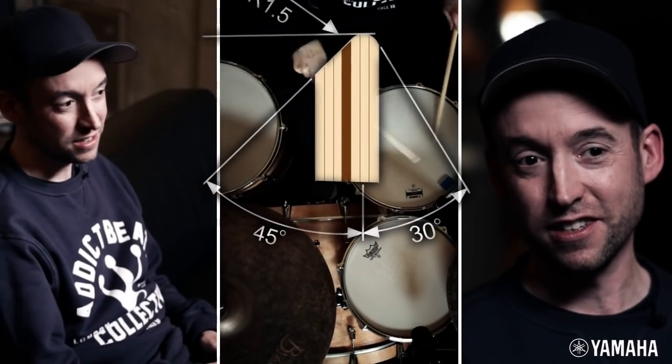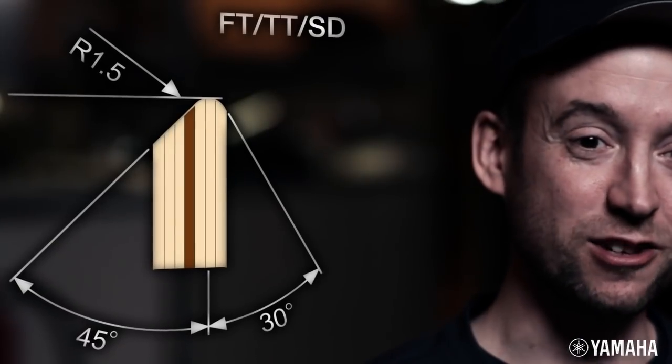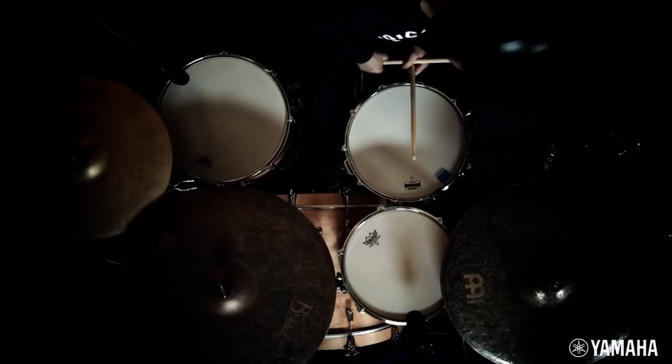The layer of wenge wood that they put inside, in between the maple. Toms have got seven plies, with the middle one being the hardwood. Seven-ply snares too — same thing with three maple on either side and then the one hardwood in the middle.